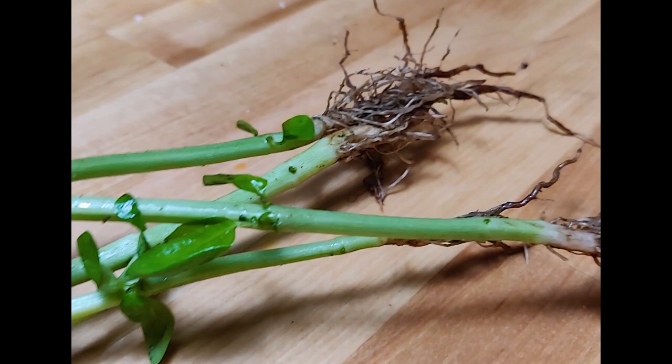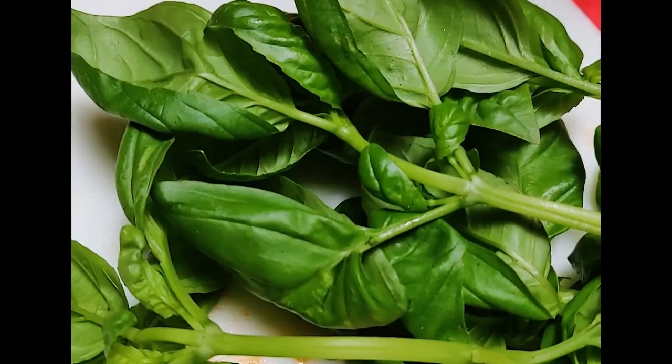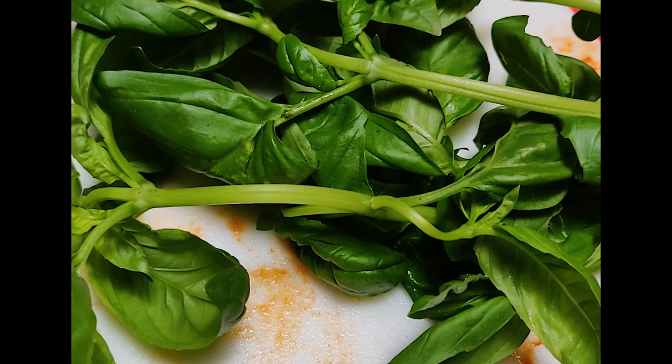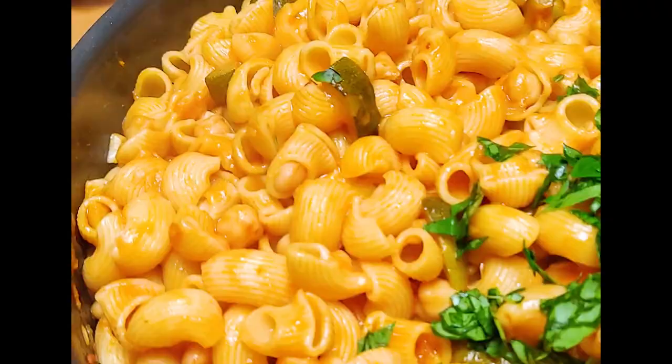Here we've got some basil — I'm just showing the roots. If you have basil like that, it will keep a while; put it in a little glass of water. I'm going to chop this up and finish off the dish with it very fresh. If you don't have anything like that right now, just use some dried herbs or whatever you have — that's the key about all these pantry pasta dishes. Last thing: I'm finishing with a little bit of great extra virgin olive oil.